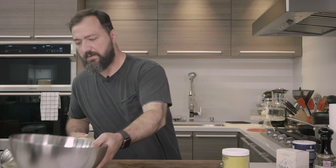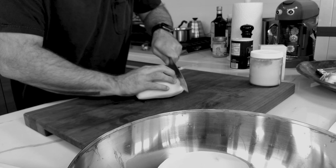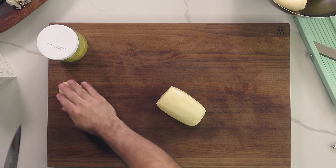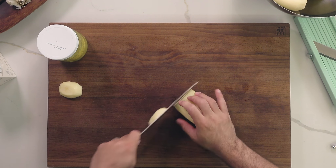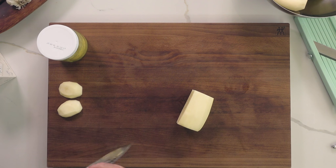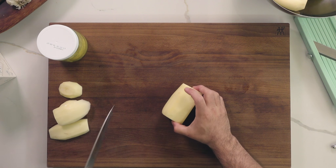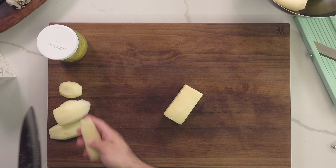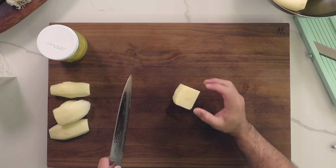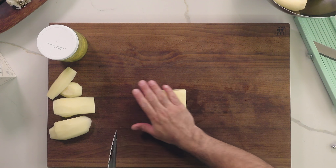I already put my oven to 200 degrees Celsius, or around 400 degrees Fahrenheit. Now we're going to prep the potatoes. The first thing you want to do is shape your potato as square or rectangular as possible, because it makes it more aesthetically beautiful. With the spare pieces, you can french fry them or roast them in the oven with olive oil.